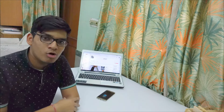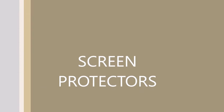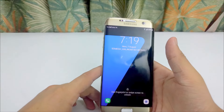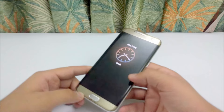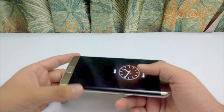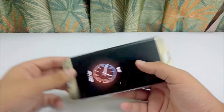Now I will tell you the cons of the device. I had faced a lot of problems related to screen protectors — whether tempered glass, screen guard, or buff guard. Whatever you apply, it tends to come off within 10 to 15 days. I think this is due to the edge screen; it takes time to fit on it.